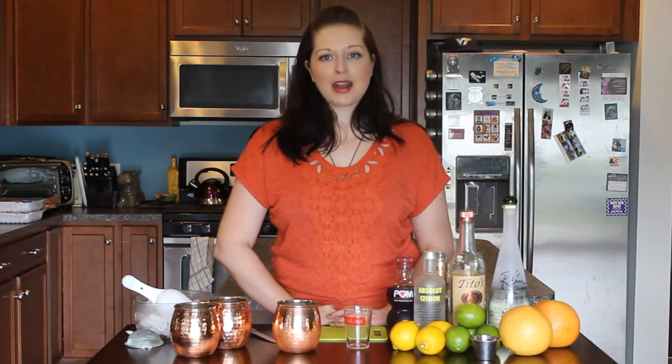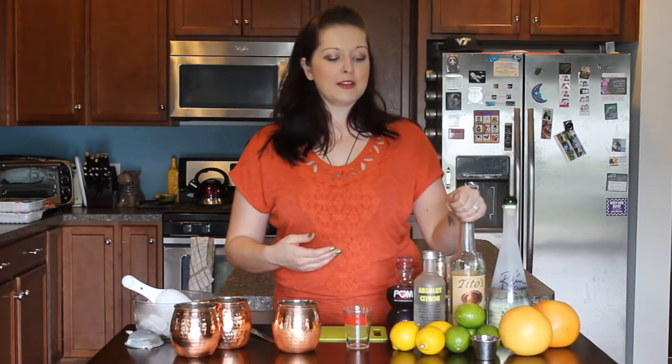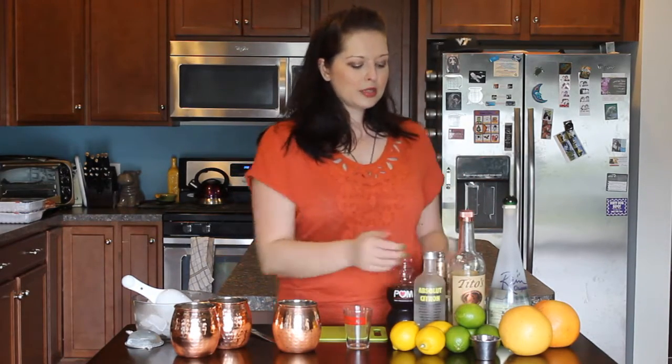This is a very popular drink right now and for really good reason — it is amazing. If you have never had them, they are refreshing, they are light, and they are delicious. For a traditional Moscow Mule, it is simply vodka, lime juice, and generally a ginger beer.